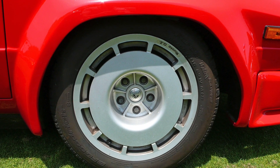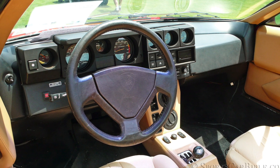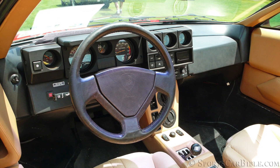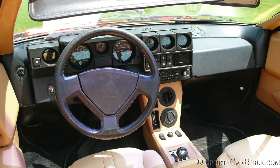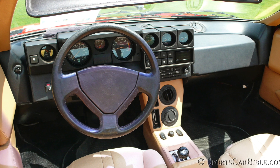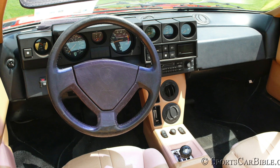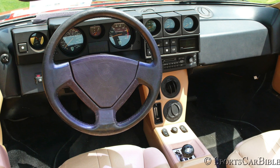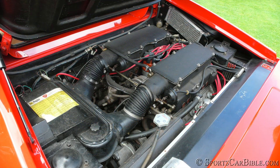Inside the Jalpa, a new square dashboard more in tune with 80s excess displayed a big black plastic binnacle section divided into cubicles where dials were deeply encased. A small center console received the same stacked twin round air vents as in the Silhouette, and the gear lever's exposed metal gate reassured you that you were seated in a true Italian exotic.